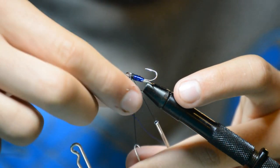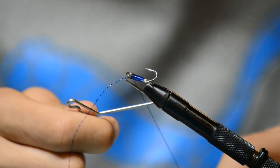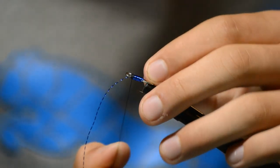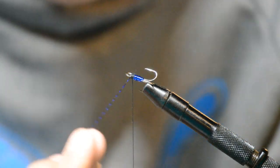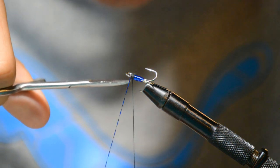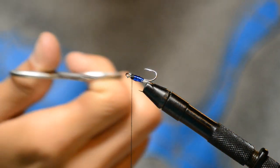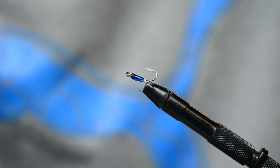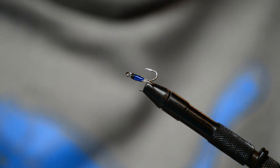Get the excess thread out of there, then grab your excess crystal flash, take it and cut it off as close as you can — that can be thrown away. Then cut your thread. There you go, you've got your treble hook — you can use it just like that and throw it on something.